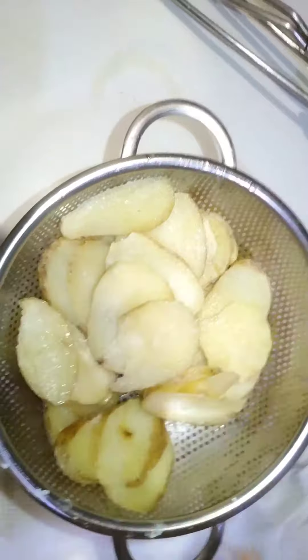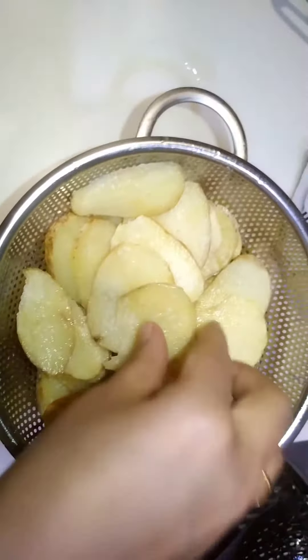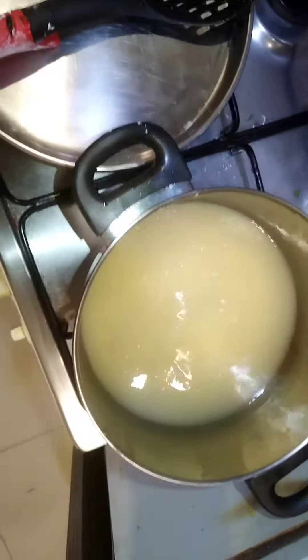You can cook it in a bowl. It's good. You can put it in the fridge for 15 minutes.